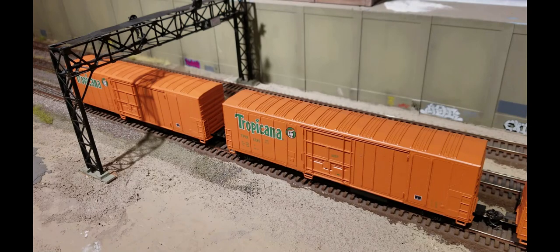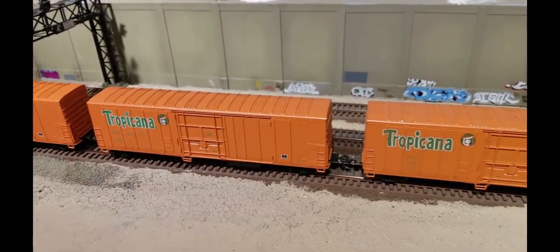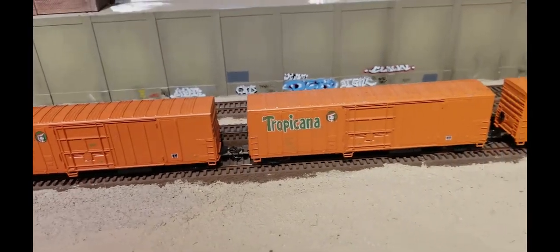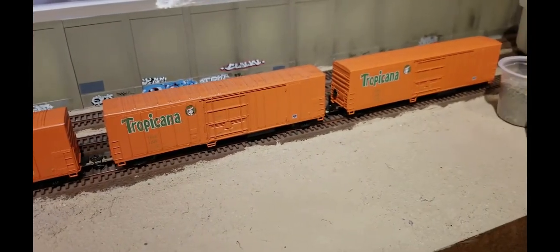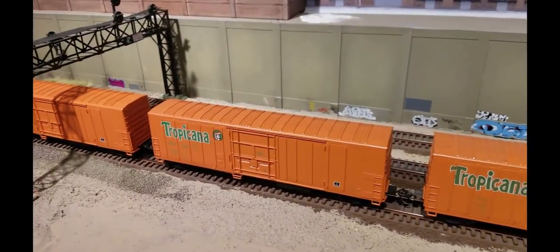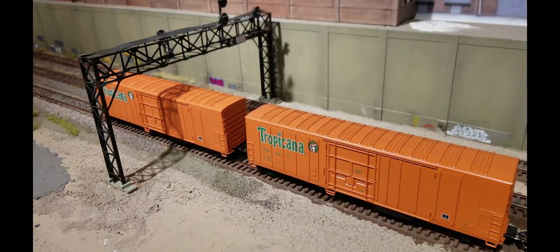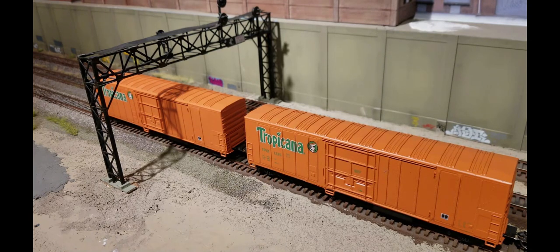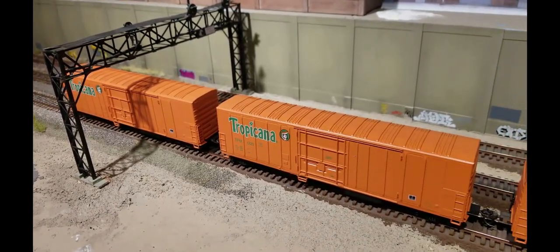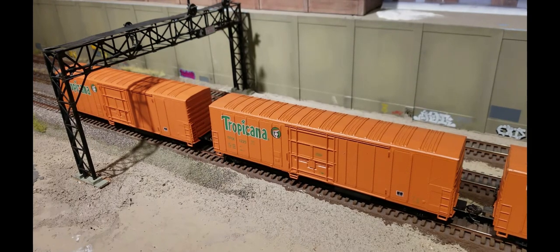I'm going to start a little series here on painting freight cars and stripping the paint off them. I'm going to make a Tropicana juice train. Right now I've got four Athearn pre-decorated cars, all different road numbers, and I basically can't find any more of them. I bought some with the same numbers and I'm going to change the numbers, but I want a good-sized train so I'm going to have to buy some more cars in different road names, strip the paint off, and paint them.